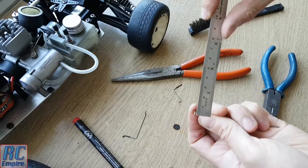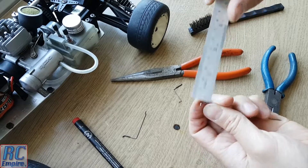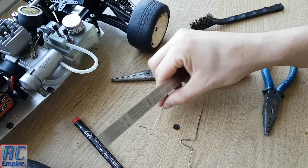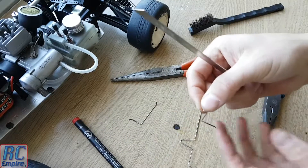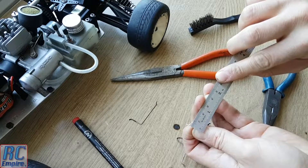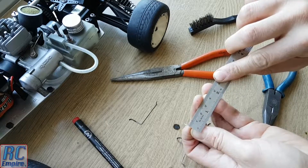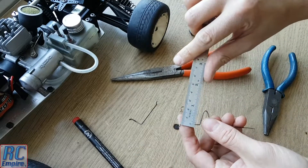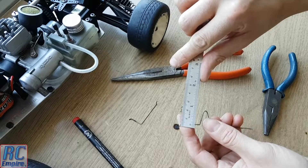For this I needed some springy steel. If we simply used mild steel it would permanently deform every time it bent and wouldn't keep its shape. So what we did was found an old spring we had lying around with the same diameter steel as the original throttle cable and unwound it with a pair of pliers until it was nice and straight. From there we had the perfect material to start reforming and shaping.